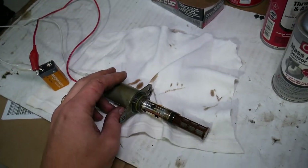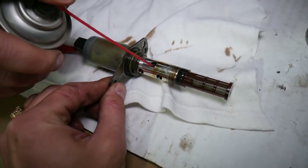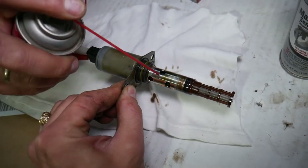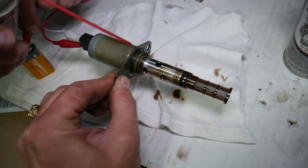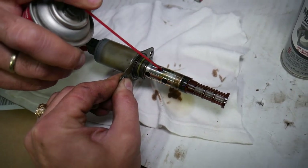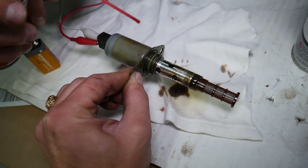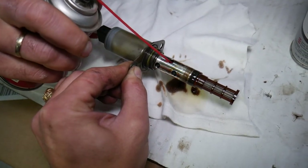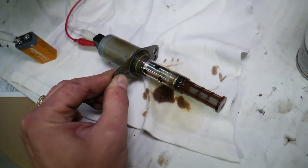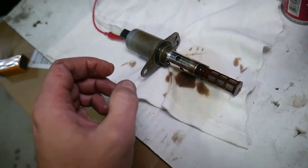Go ahead and spray — you can see all the stuff leaking out. Now clean it really well, open and close. You can see what's coming out — that's bad, dirty oil deposits coming out of there. The clicking will get stronger and it will open and close better after that. The engine oil didn't look that dirty on the outside of the solenoid because we did an oil change, but on the inside that solenoid is terrible.